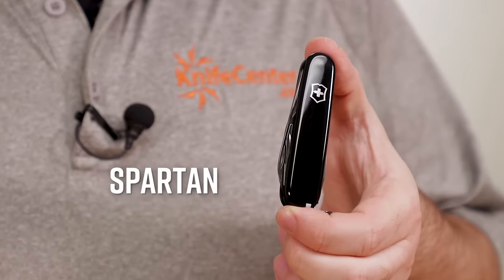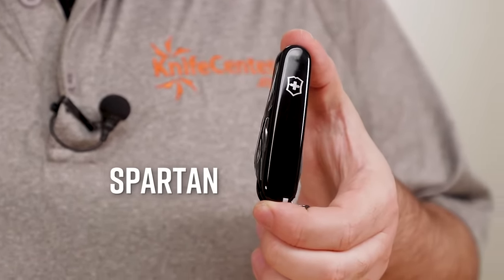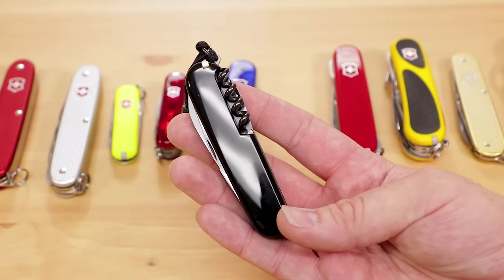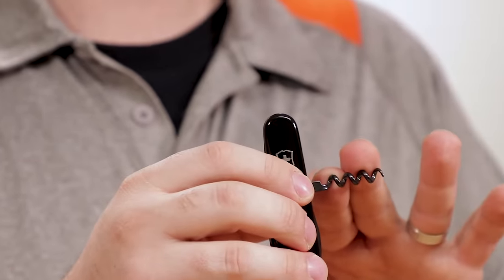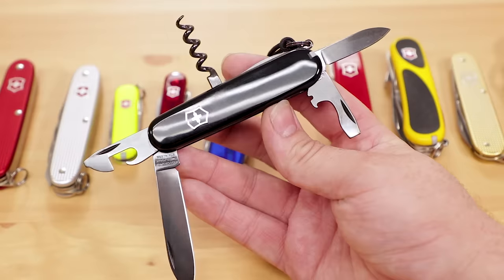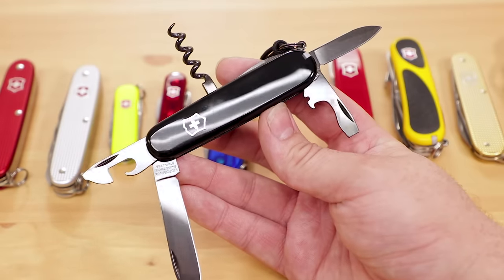Next up is the Spartan, which is quite similar to the Tinker, but it trades the screwdriver for another classic Swiss Army knife feature — a corkscrew. Not only is this great on a picnic to open your favorite beverage, but even if you don't drink wine, it can be useful for things like untying a stuck knot when your fingernails just won't cut it. This version has glossy black scales and a coordinated black finish on all the tools, called Polyspectral or Inox Spectral — it looks great and reminds me of gun bluing, but with a more refined feel overall.